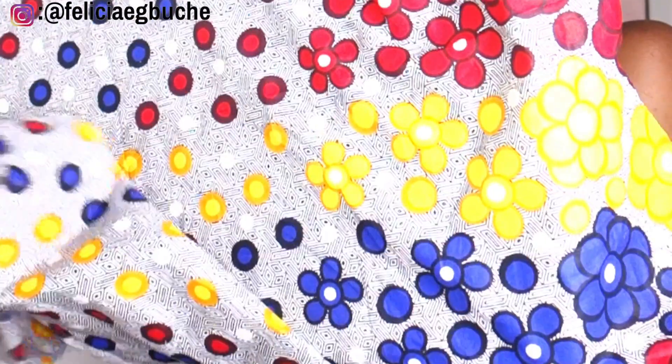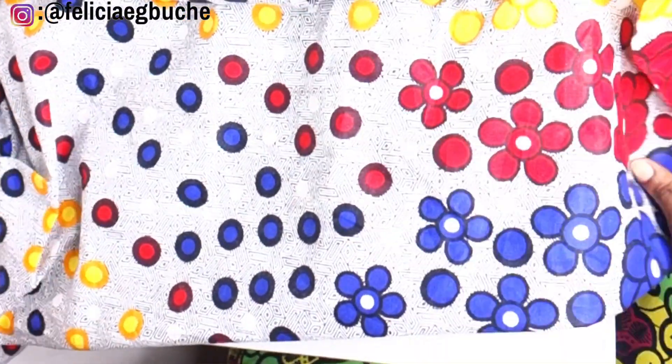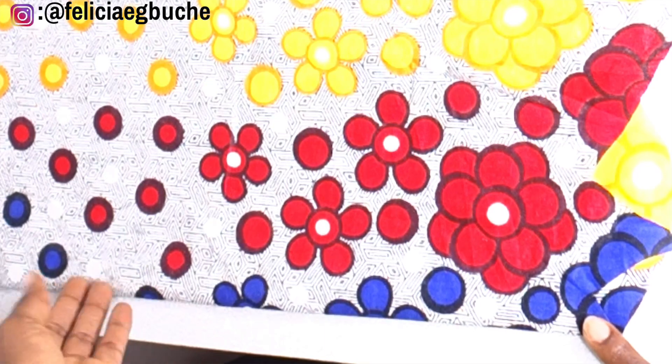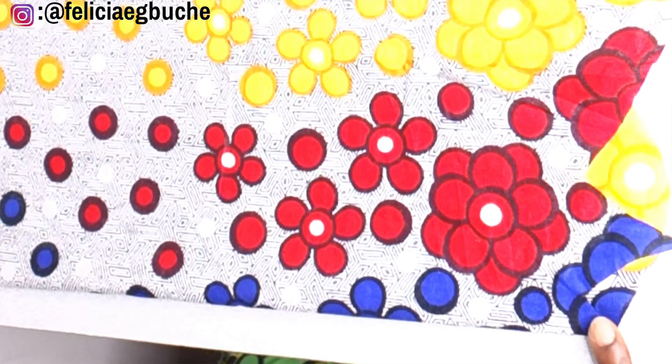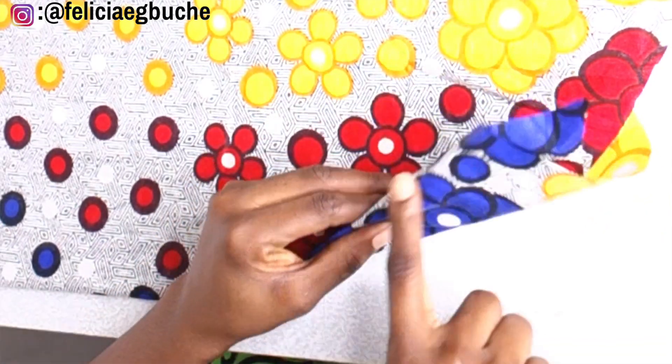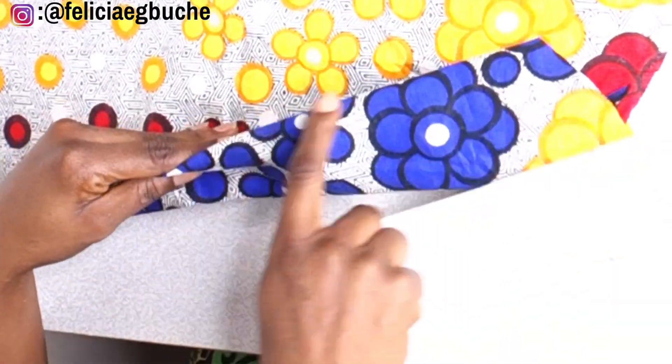Okay guys, so the first thing to do will be to fold your fabric in two. Once you fold the fabric in two, the folded edge is where we're going to be placing our pattern. We're going to be cutting the front piece first, and we're going to be placing the pattern on the folded edge.